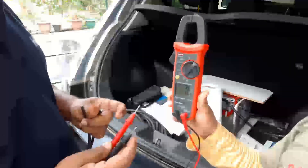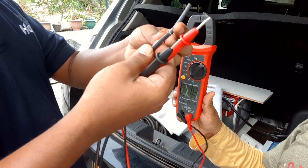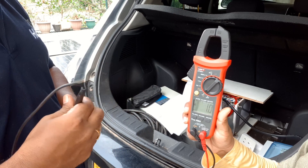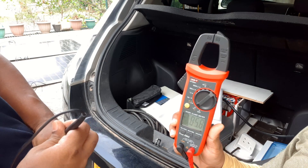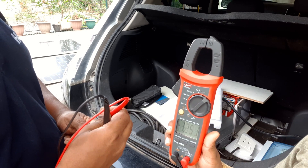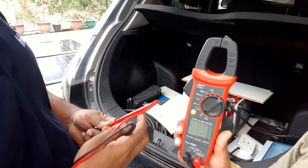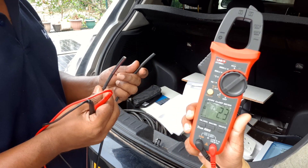We will measure the voltage and check the polarity also. This is red and this is black — 85 volts. Yes, correct. We change the polarity for double checking, so it is showing minus 85 volts. So the polarity is okay. We can connect to the inverter now.